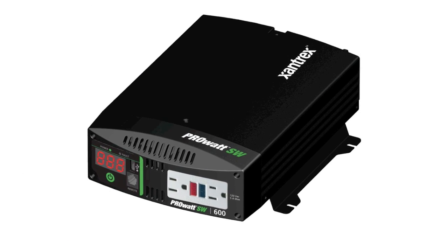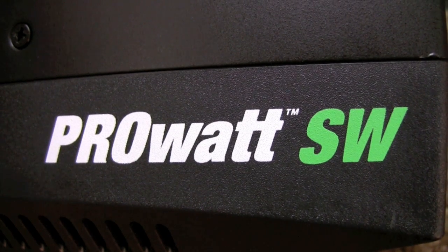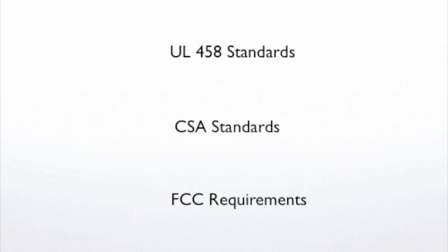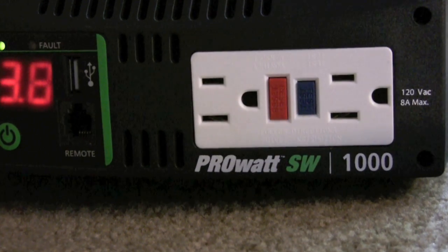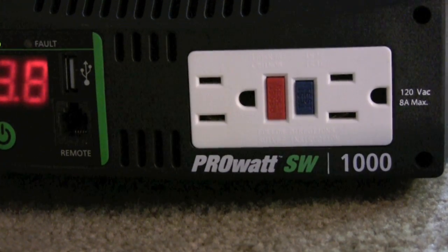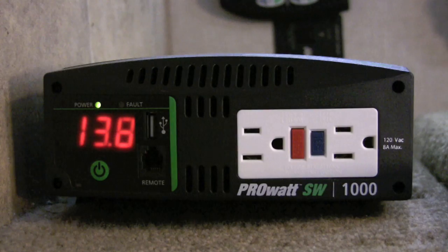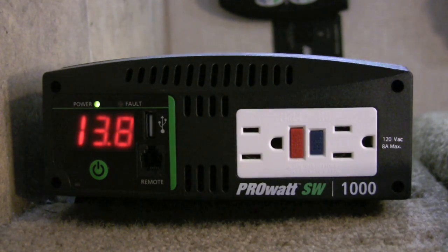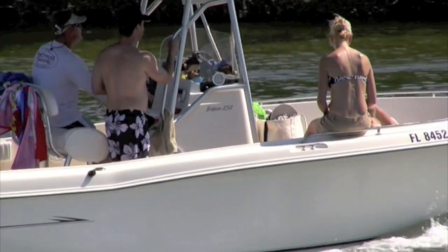Now regardless of the model that you choose — the 600, the 1000, or the 2000 watt — all ProWatt SW inverters meet the UL458 and CSA regulatory standards and feature low electrical emissions to conform with the strict FCC requirements. They each feature dual GFCI outlets, a USB port, and the compact, easy to use and easy to install design makes it ideal for use in all land-based vehicles and marine vessels.